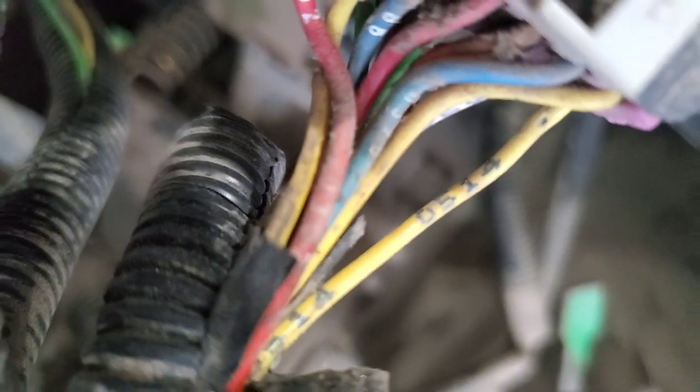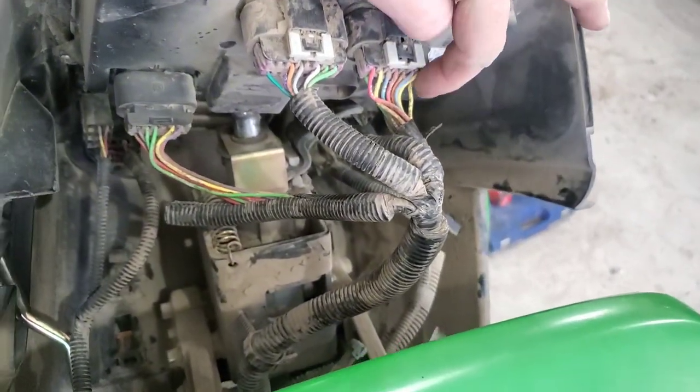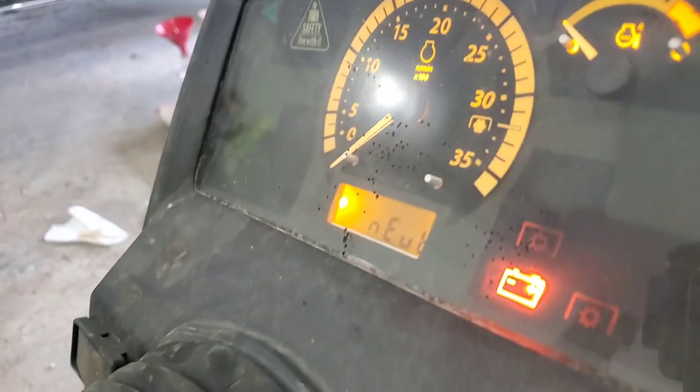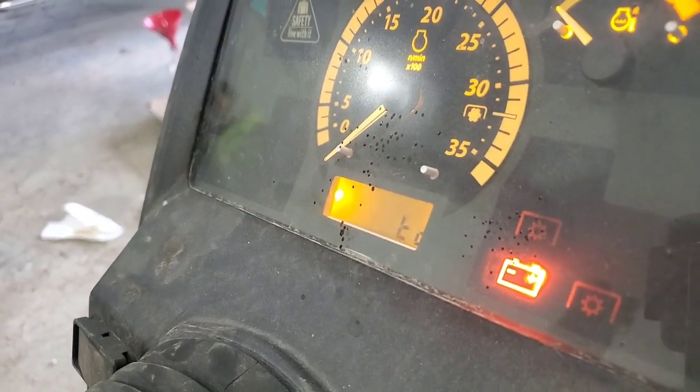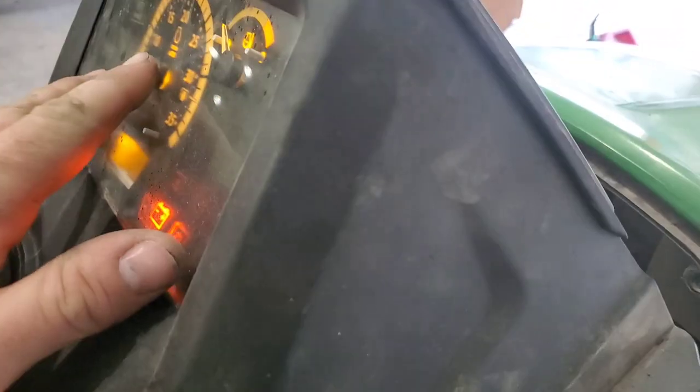This wire is numbered 0514, and if you basically jump power up to that wire in the back of the dash and it still shows 'shift to neutral' on the dash, then essentially the problem has nothing to do with your wiring — it is in the dash specifically. So this unit needs a new dash.